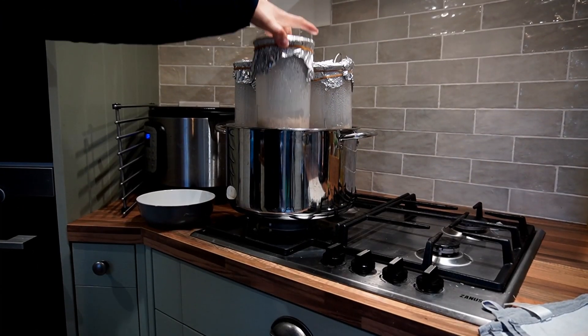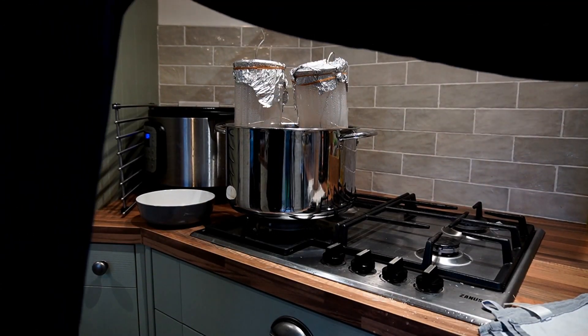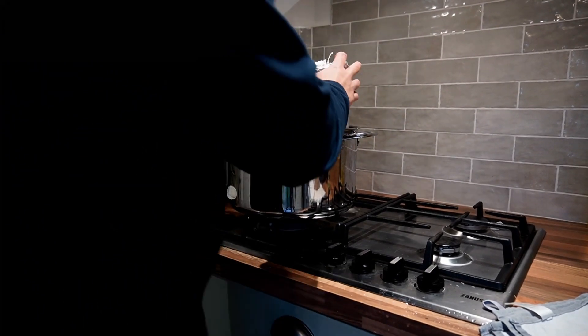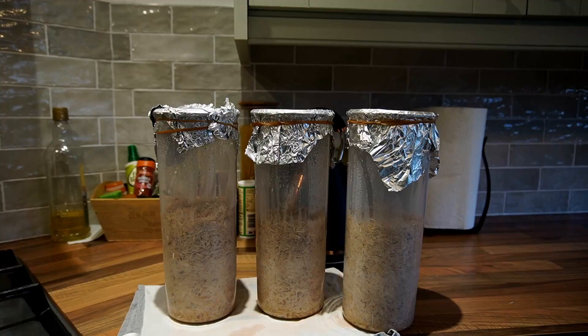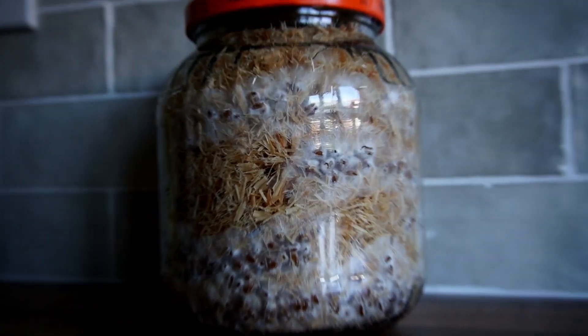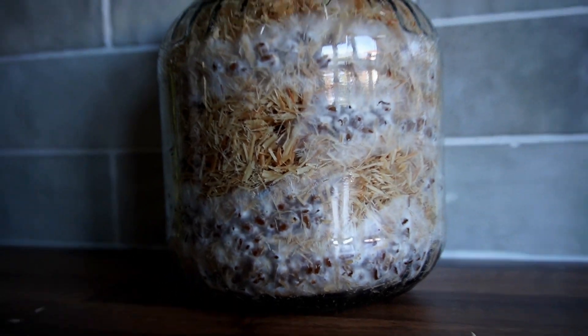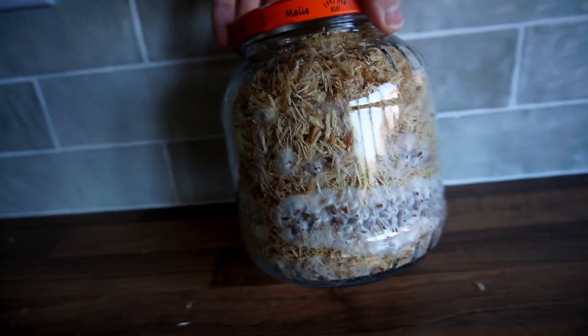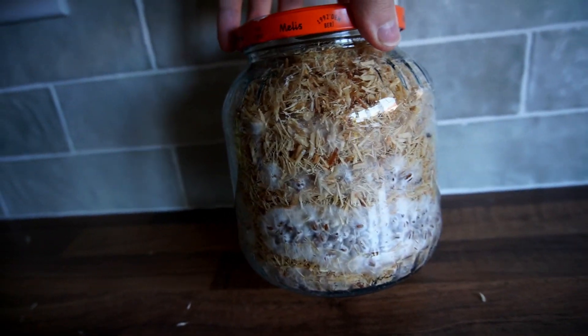If it goes under 140, you just turn the burners back on and bring it back up. If it goes over 170, remove the containers from the pot — realistically you shouldn't have to do this though. Hopefully you found this video useful. If you did, like and subscribe, and as always there's a detailed write-up of this which you can find in the description below.